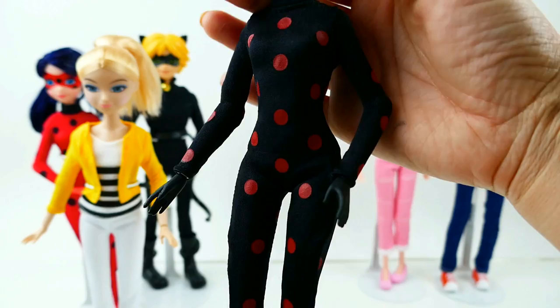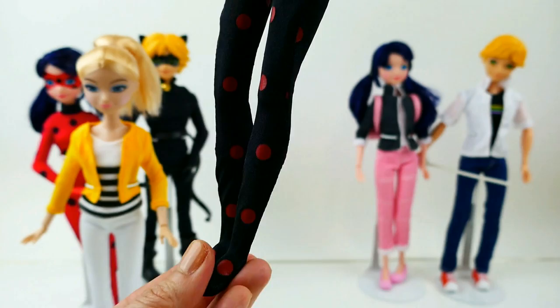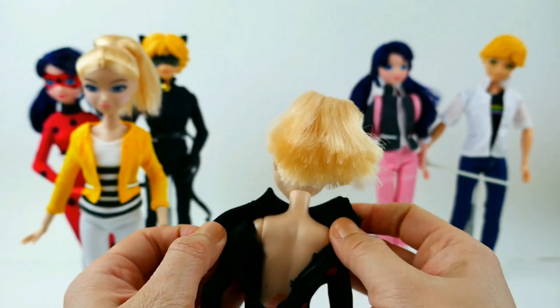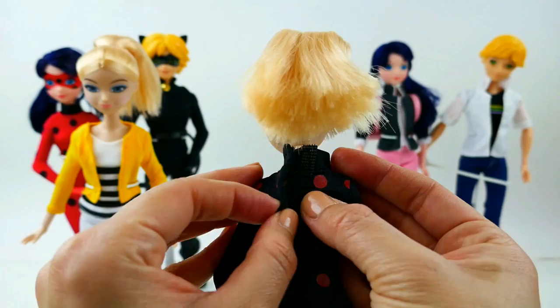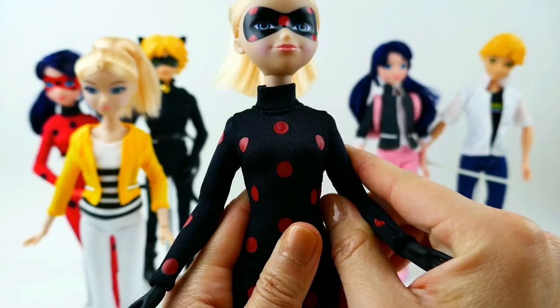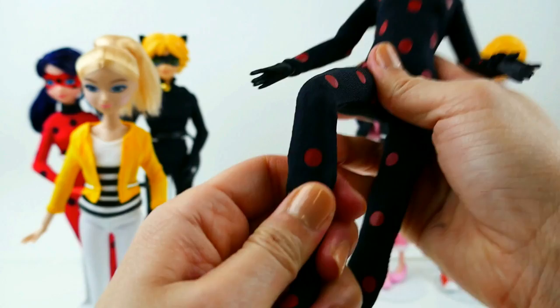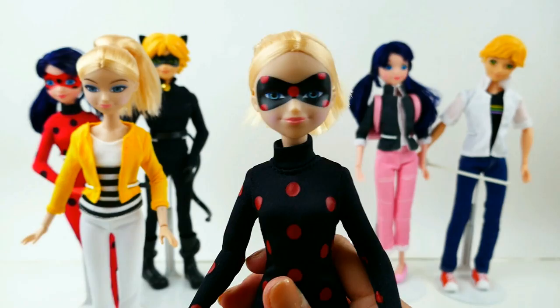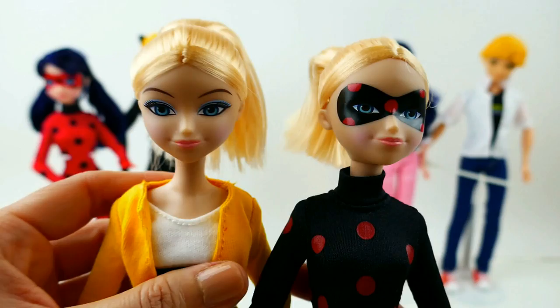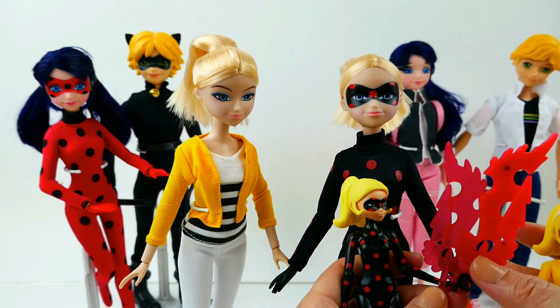Here is her outfit — just like Ladybug, she is wearing a one-piece onesie. She has no shoes on, just this black onesie with red polka dots, and you can remove it from the back. She is articulated: her arms go sideways up and down, she has elbows, and hands that rotate, and knees — but her ankles don't move, only her knees and hips. Here she is right next to Chloe — how could you not know this was Chloe?